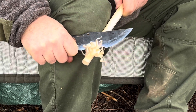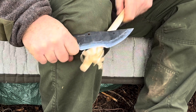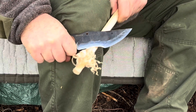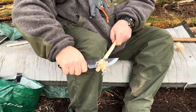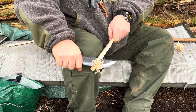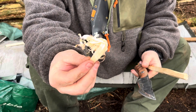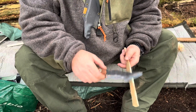There we go. When you think you've got enough, on your last cut go in slightly deeper and with your right hand lift it up — there we go. That gives you your Siberian feather sticks.